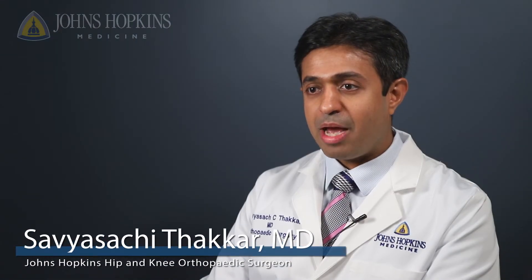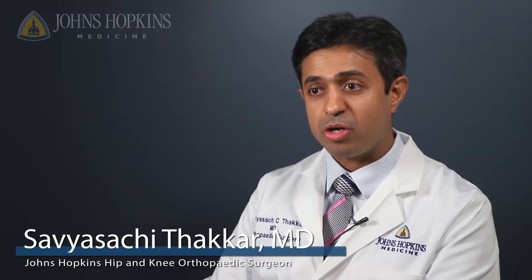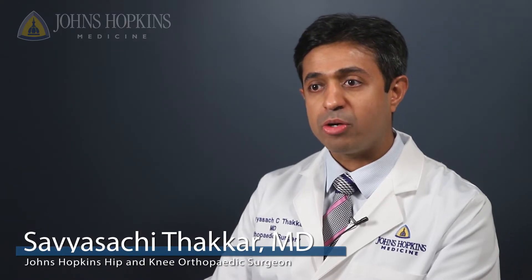My name is Savya Saatchi-Tucker. I'm an orthopedic surgeon at Johns Hopkins. I specialize in hip and knee reconstruction, and I work at the Howard County General Hospital.